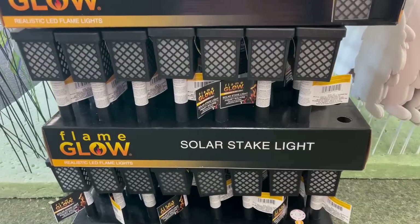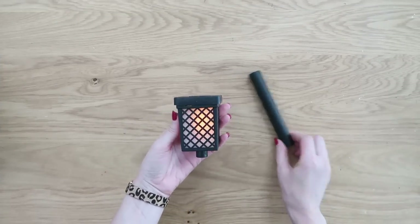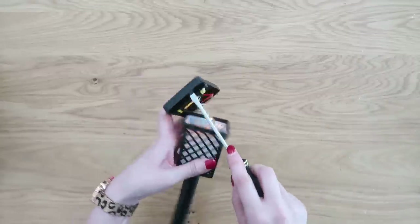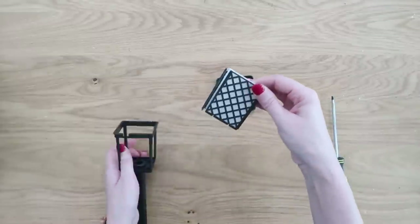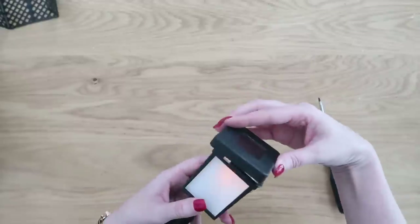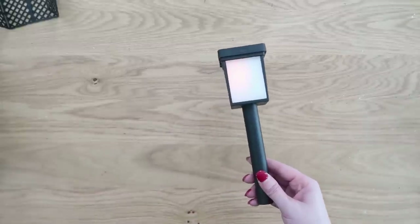We're going to use the same solar lights in our next hack, but this one we'll do a little bit of dismantling first to give it a totally different look. Double-check that your light works, then gently use a screwdriver to pop the top off and remove the insides — the black plastic grid comes right off. Reinsert the frosted part back into your light and you get a different, lantern-like look.